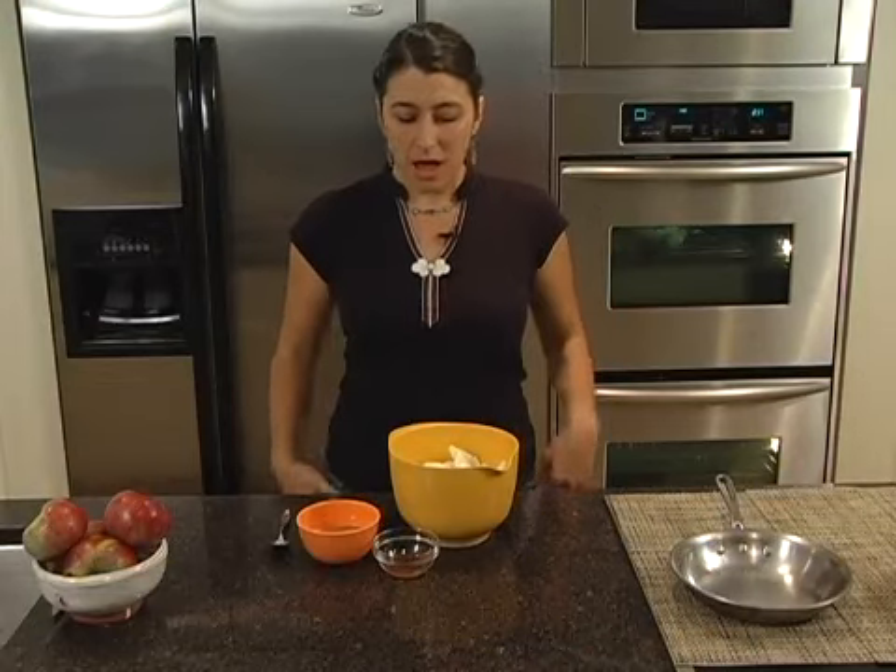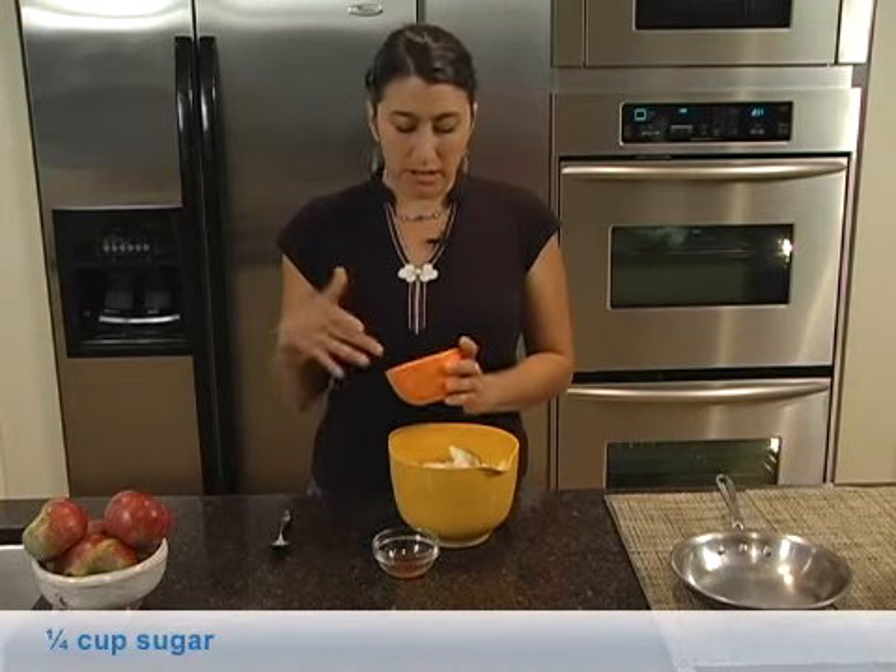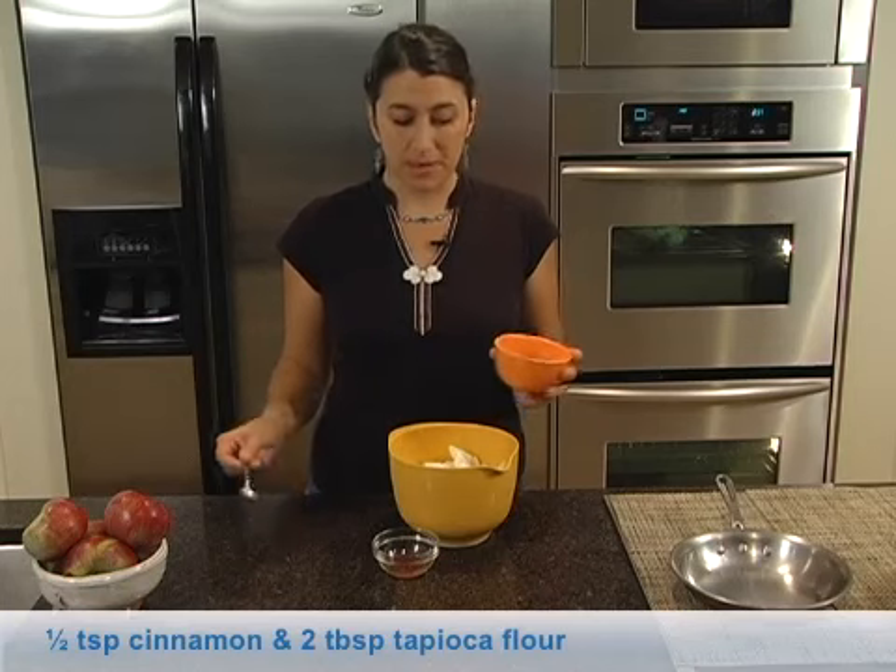Hi, I'm Lindsay Herman from Cake and Commerce, and today I'm going to show you how to make a gluten-free apple pie. The filling is really simple: we just have a quarter cup of sugar, a little bit of cinnamon, and two tablespoons of tapioca.